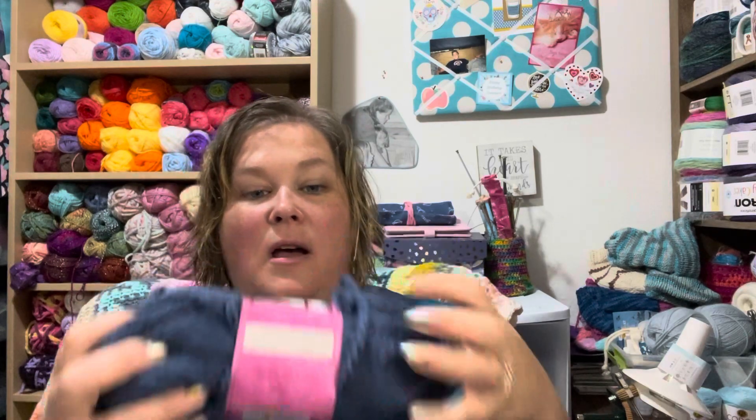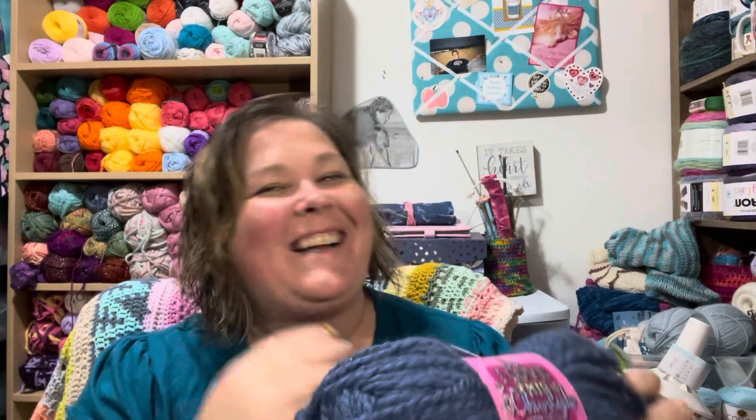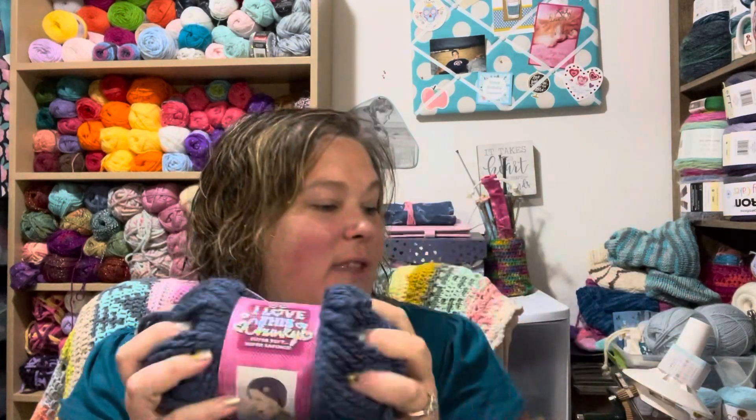Some chunky — this is my favorite yarn to make hats for second graders in. I love this chunky, it's just the right chunky. Lion Brand has a chunky yarn that's a little too chunky, and then some of the other yarns are not chunky enough. This is just the perfect amount. You can just whip a hat out of this in like 30 minutes. It's my favorite for hats.